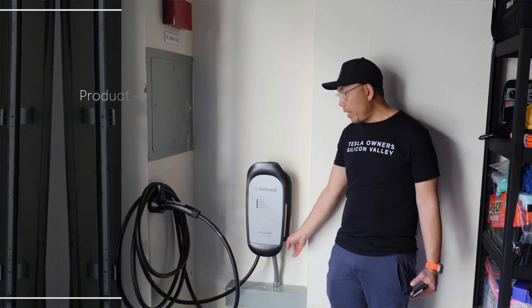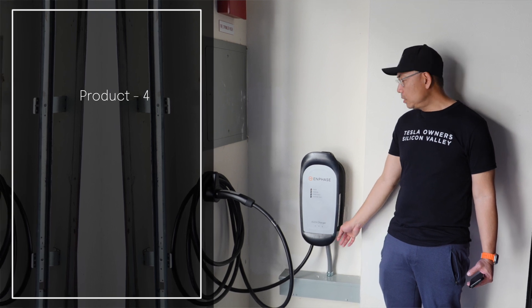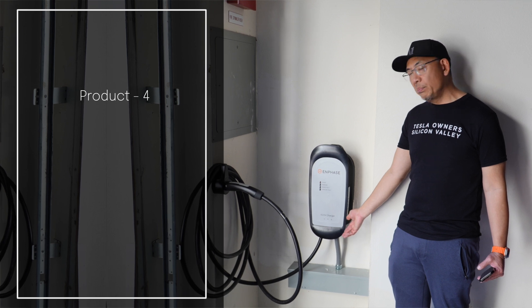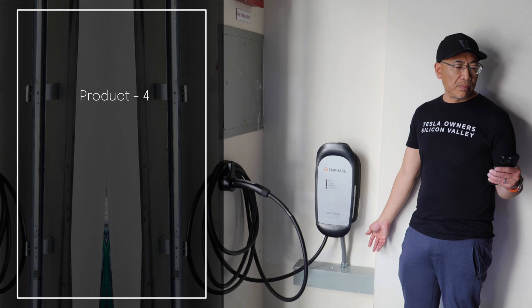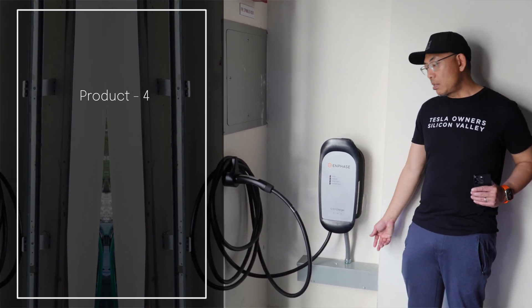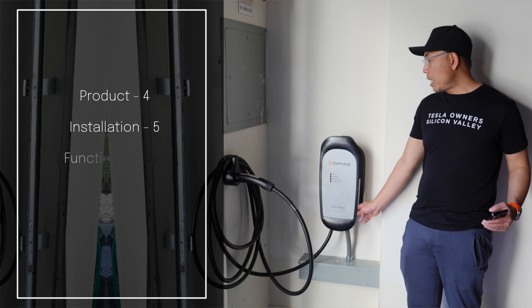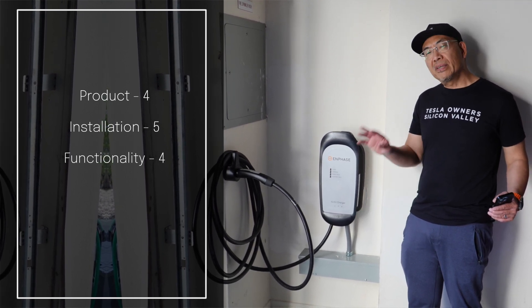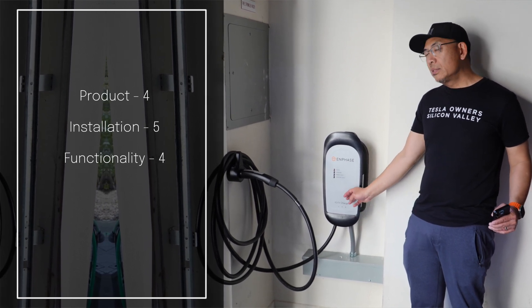From a product standpoint, I give it a four out of five — it's a little larger than the Tesla Wall Connector and not as clean-looking, so some people may prefer the cleaner look. From an installation standpoint, I'll give it a five out of five — no issues with the install. For functionality, I'll give it a four out of five — it did what it said it would do.